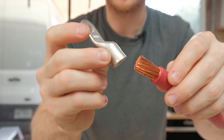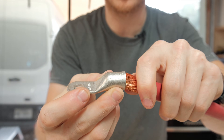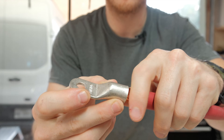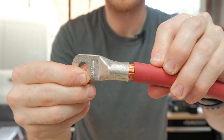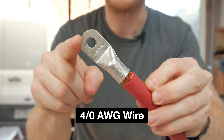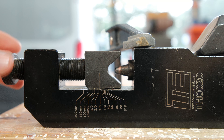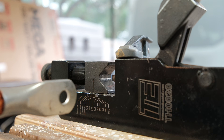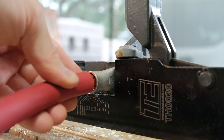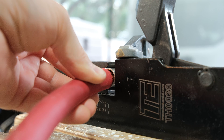The lug then slides on, and we want to make sure that all of the copper strands go inside and that none of them end up astray. This is 4-0 AWG wire, by the way. I clamped my crimping tool down to the workbench and adjusted it to the right size. Now we can open the arms of the crimper and slide the wire and lug in, with the bottom side of the lug facing the indenter.